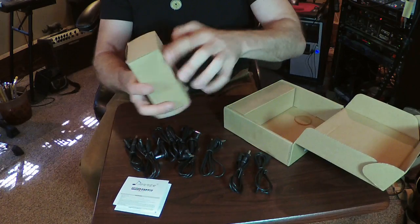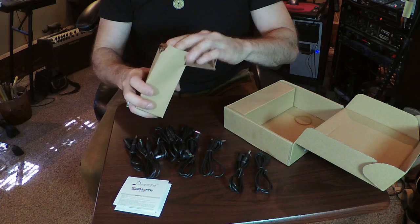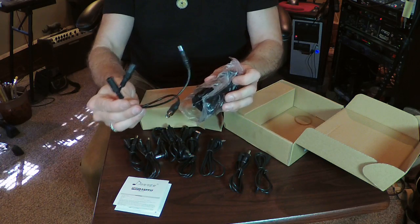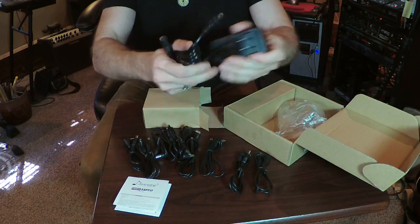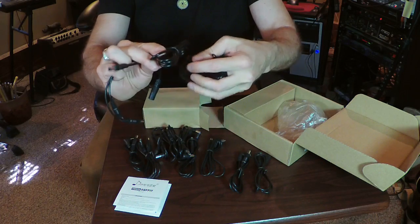I bet you this box has the... this probably has... I don't know what that is. Here's the power supply. The Donner.